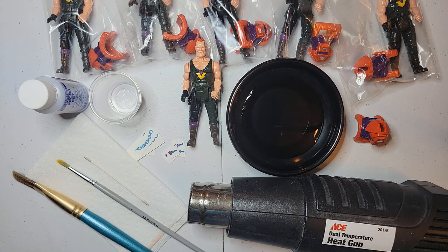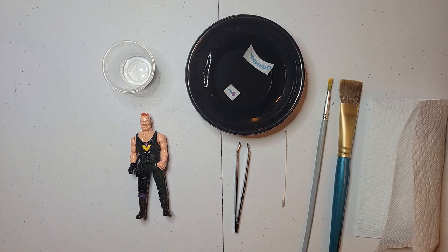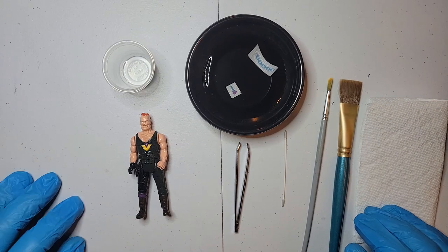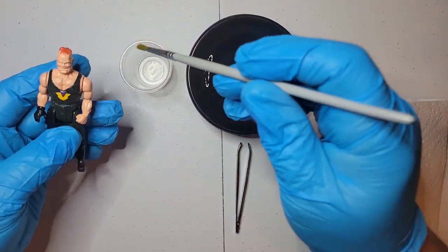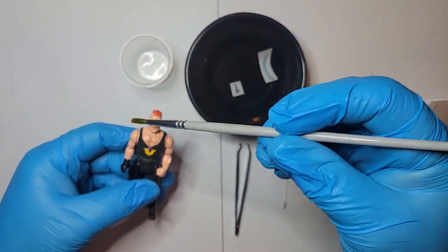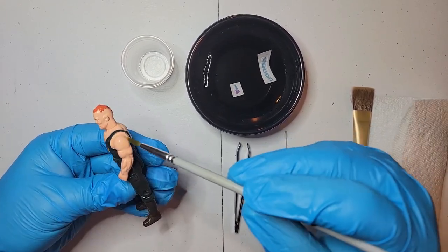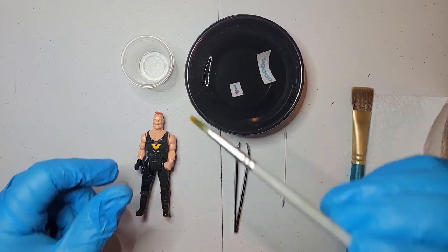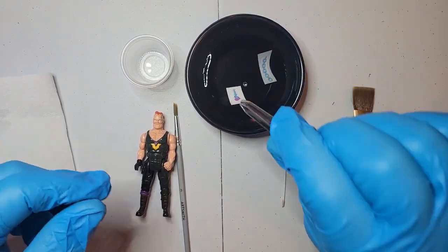Okay, let's get started. The water slide decals - you want to have them submerged in water for a good five minutes or so. I went ahead and prepped them and got them ready. What I'm doing first is putting a little bit of that Micro Set onto the places where I want to put the tattoo - on his chest and on his arm. Get a nice coat on there and let's do the chest tattoo first.